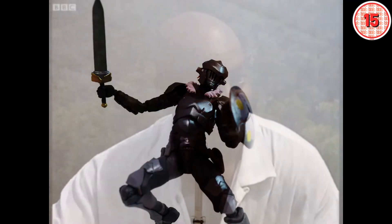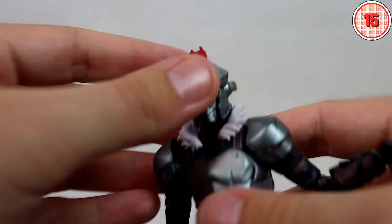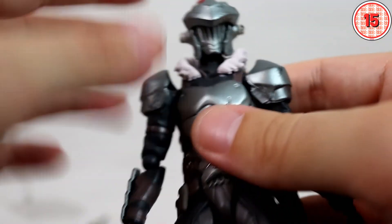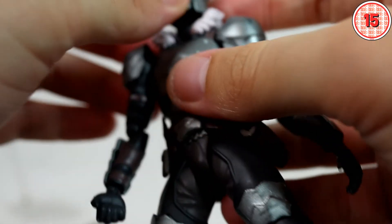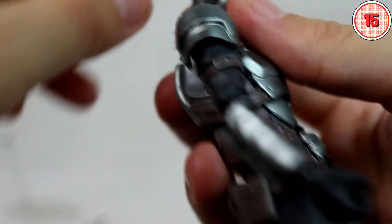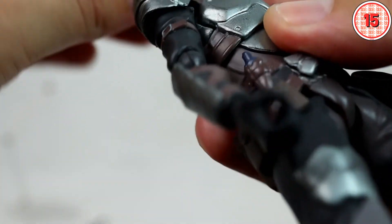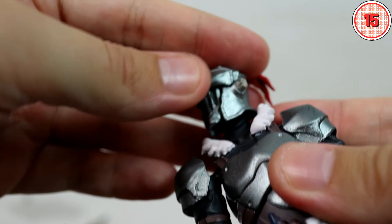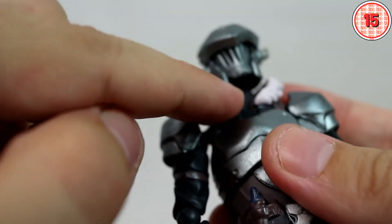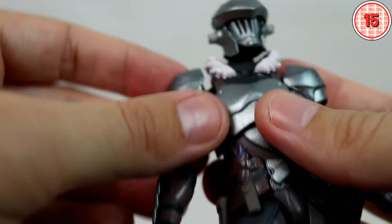And now comes the interesting part — let's look at the articulation. Again, if you want to check how it compares to the original, check the original review in the description below, maybe in the cards above too. We have a ball hinge in the little hair part of the helmet, which gives us some nice articulation and adjustment. We have the ball joint ball hinge system on the head, allowing a great range of motion, and I believe we have the same articulation on the bottom of the neck, though I cannot confirm if it is just a ball pack or a ball hinge.